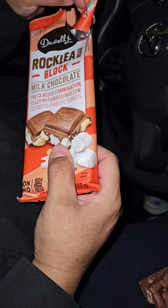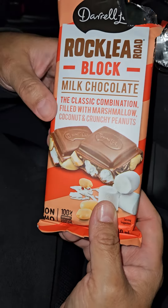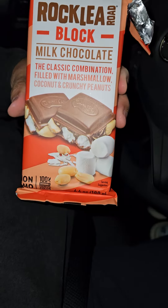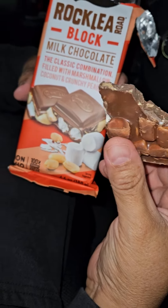Just opening this Yum Yum big thick candy bar by Daryl Lee. It literally is black — as you can see, look at that. Yum Yum, classic combination filled with marshmallow, coconut, and crunchy peanuts.